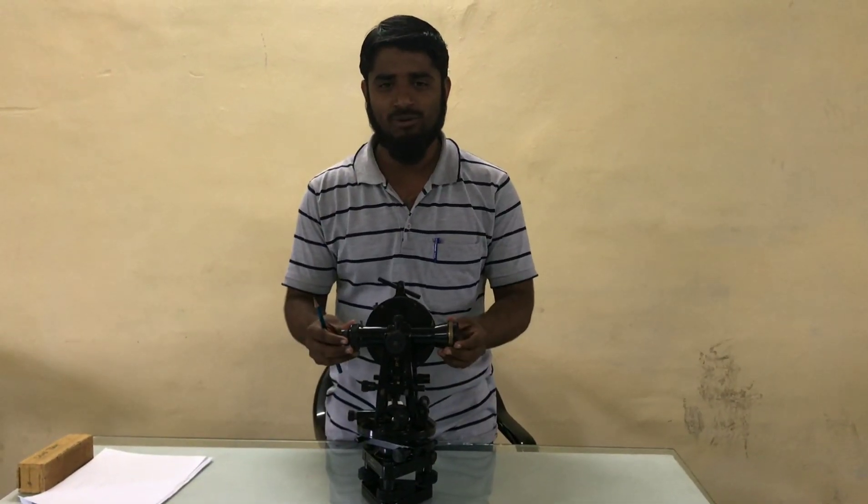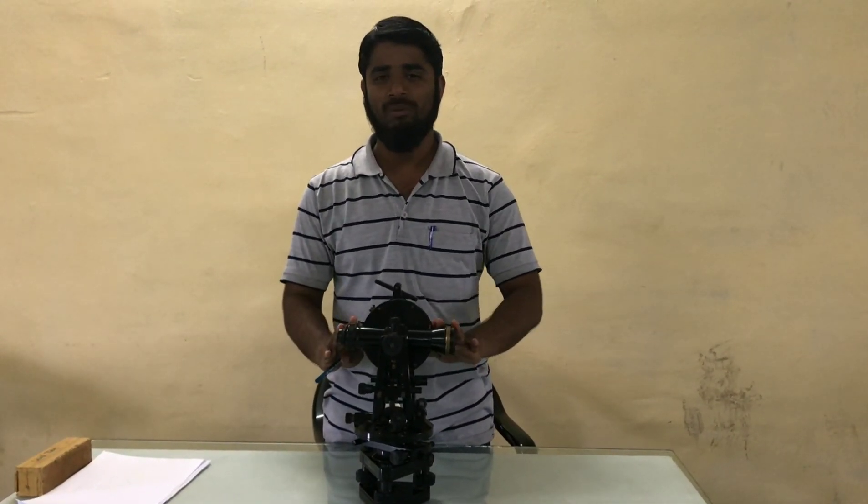Hello friends, this is Professor Salimulla and today we are going to learn about theodolite.